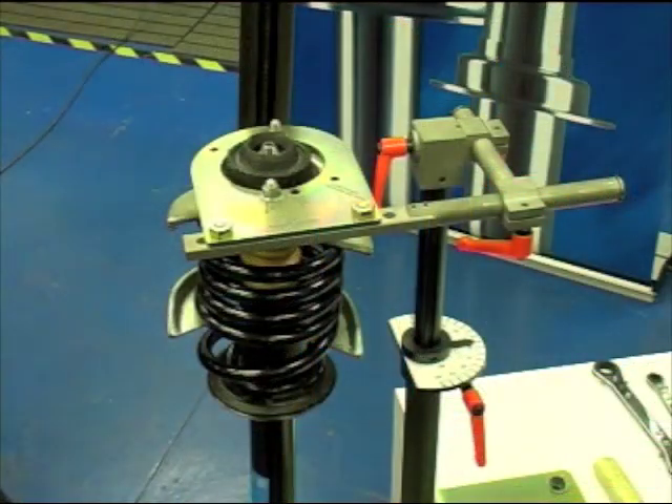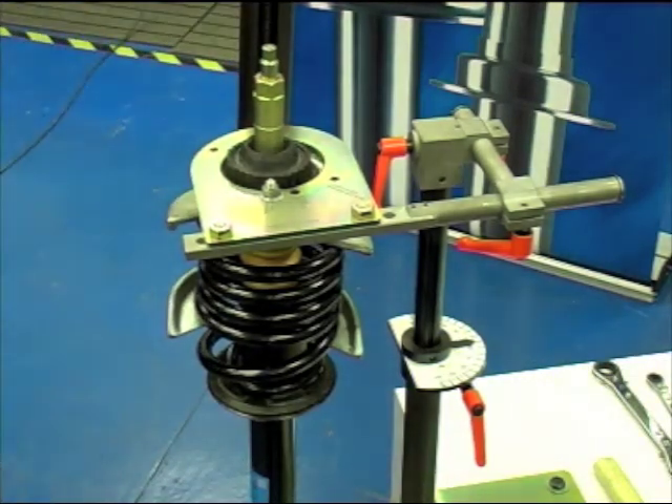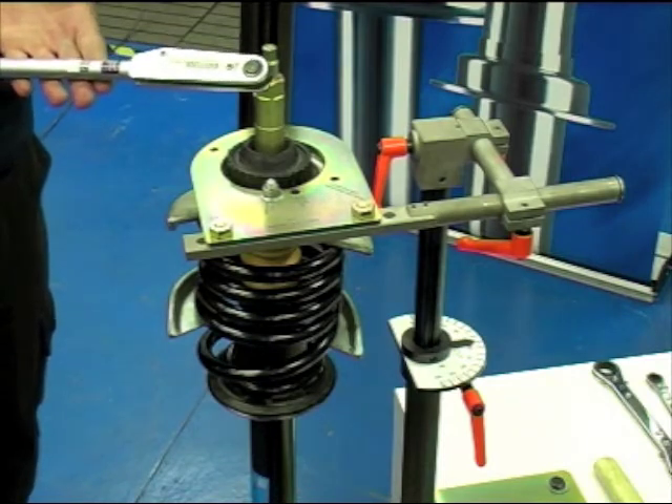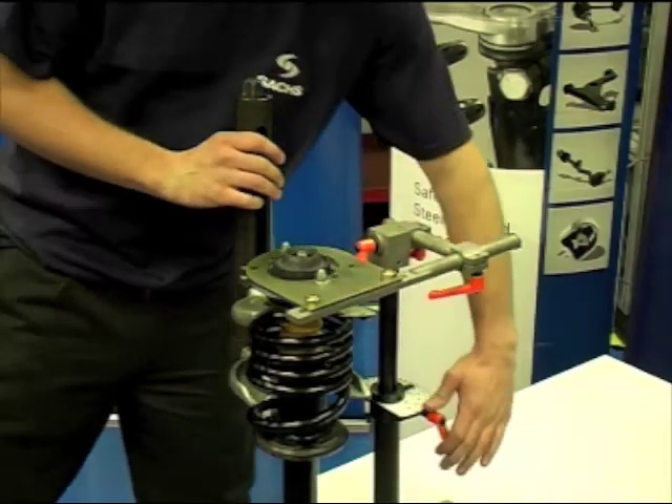Finally, tighten up the top nut to the vehicle manufacturer's specified torque setting using the correct tooling. Unlock the clamp on the tool and decompress the spring.